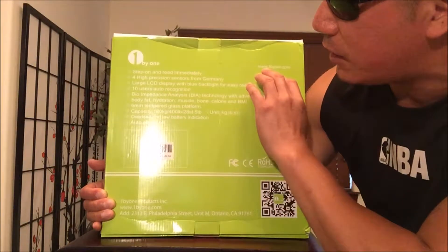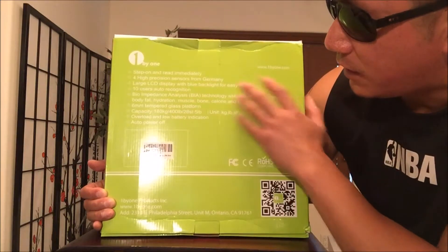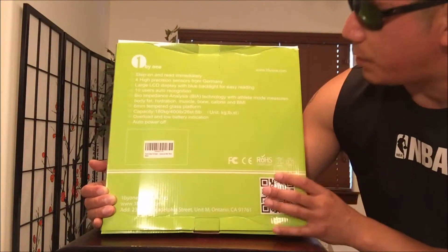Step on immediately. Four high precision sensors from Germany, large LCD display, 10 users, bioimpedance that measures body fat — and everything else you can check out online or in the description, which I will show.